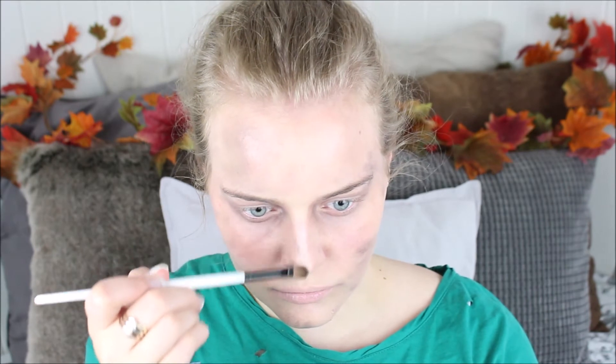Then you're going to take a white eyeshadow — feel free to use a shimmery one — and you're just going to highlight the high points of your face: the bridge of your nose, the forehead, the chin, and the top of your cheekbones. This will make your skin look kind of decaying and gross and shiny looking.